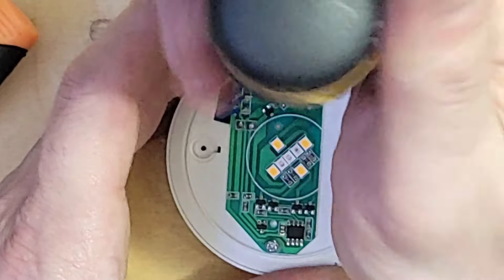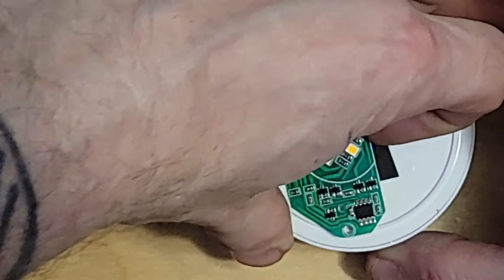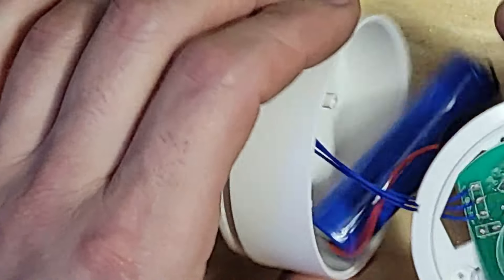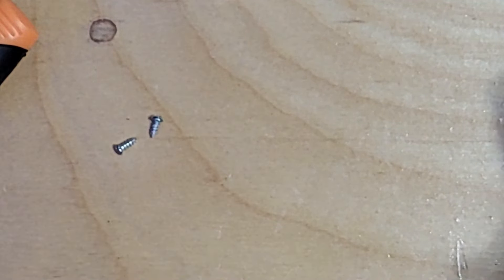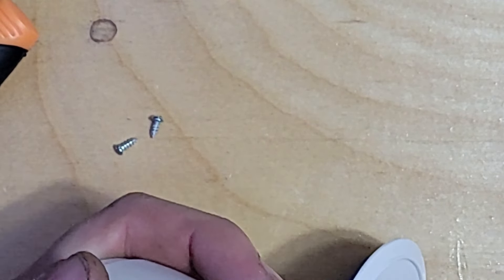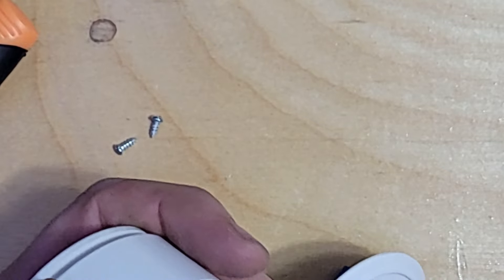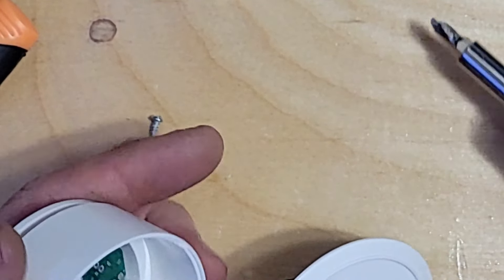Oh wow — I was not expecting that. We've got an actual 18650 in there! That means I can upgrade it because I can stick one of my 3300 milliamp-hour batteries in there and charge it like once a year.